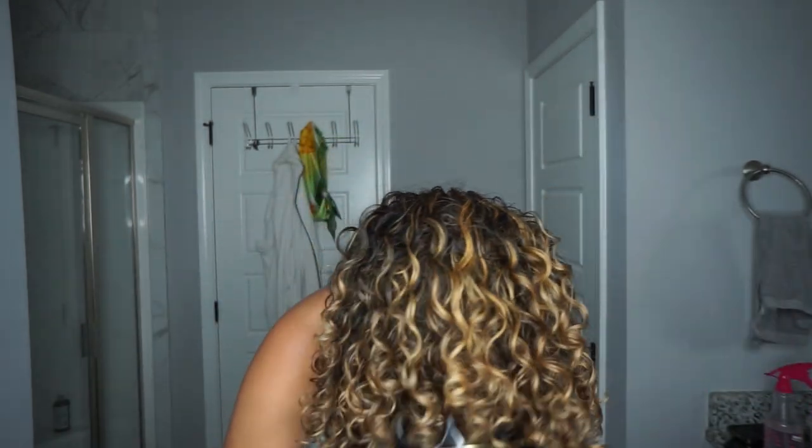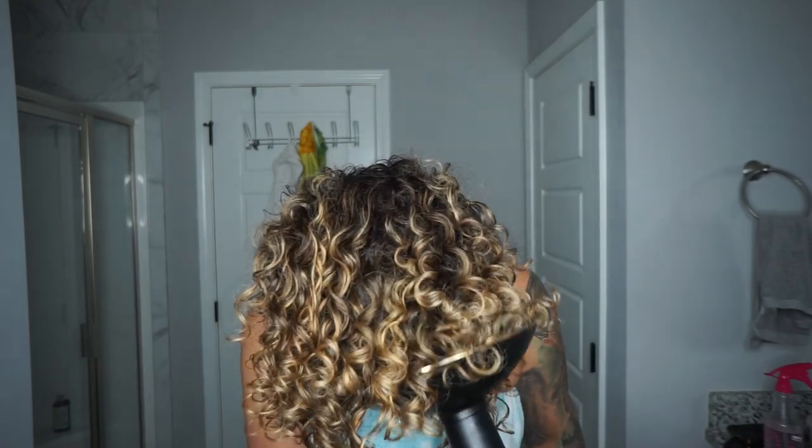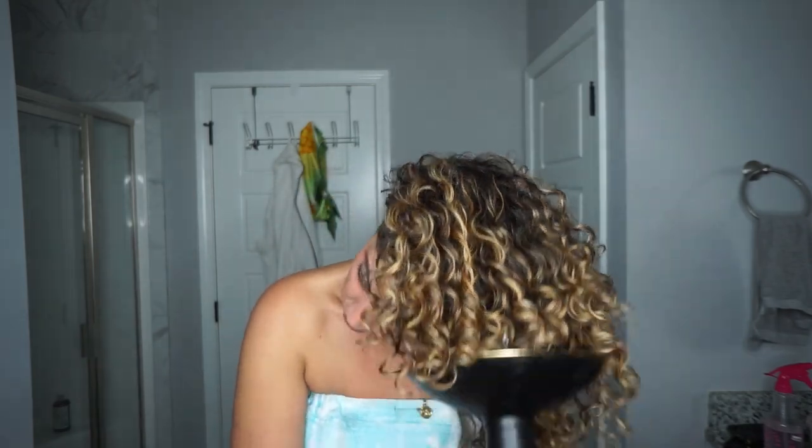You can start to see the bounce starting to shape already, and this is definitely a faster dry time — my hair has never dried as fast. I wish I had set a timer. I think I'm going to have to give you guys another video showing just how fast my hair dried.